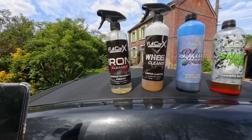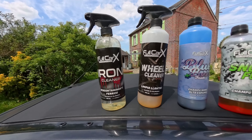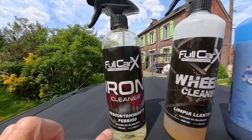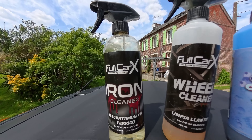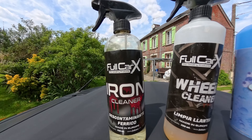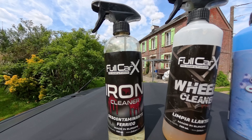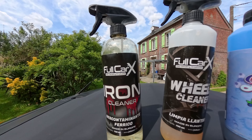Voici la gamme de produits utilisée pour ce nettoyage approfondi de la C3 Plurielle. Le Iron Cleaner, c'est un décontaminant ferreux. Il est vraiment excellent — vous pouvez utiliser à la rigueur que celui-ci pour nettoyer les jantes. Il enlèvera toutes les traces noires issues de la poussière de frein. En une minute, il enlève toute la contamination. Je n'avais jamais eu des jantes aussi propres, et je l'avais déjà utilisé sur des jantes moins contaminées. Il est vraiment d'une efficacité redoutable.